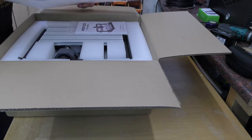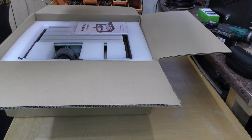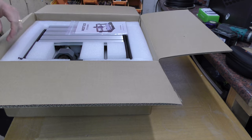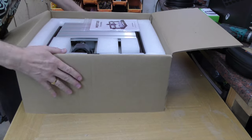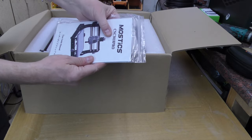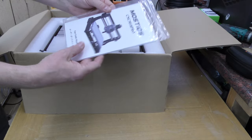So we're going to take a closer look at everything. Looks pretty well boxed. First out is the Mustix CNC 3018 Pro user manual.